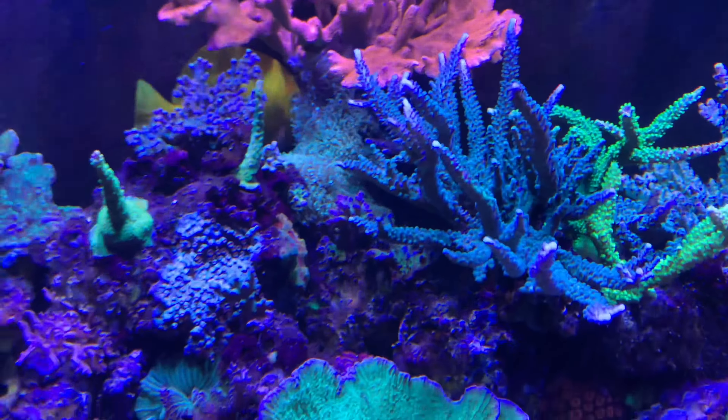And a worldwide yellow tip acro there - that's kind of getting molested by the Galaxia. Got a few random little chunks glued on the back, some moons, some acros. Got a sad Duncan back there in the corner. A couple of the regular bubble tip anemones, not the sunburst, here in these cups.